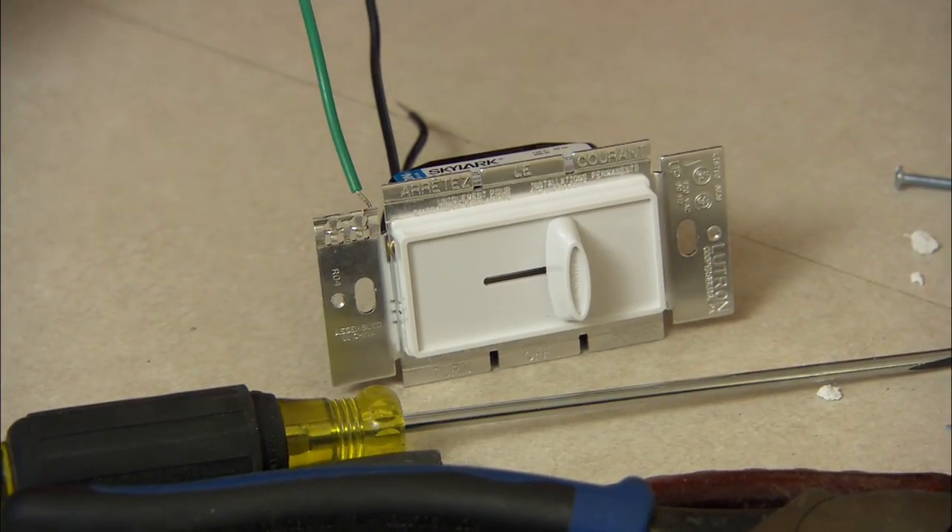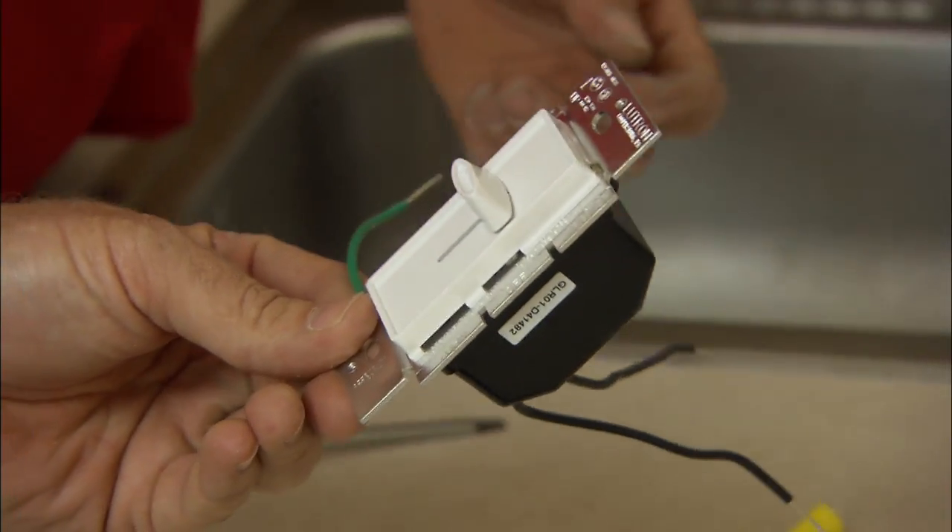So the two existing switches are rewired and now it's time to put in the third switch. In this case we've chosen a dimmer.